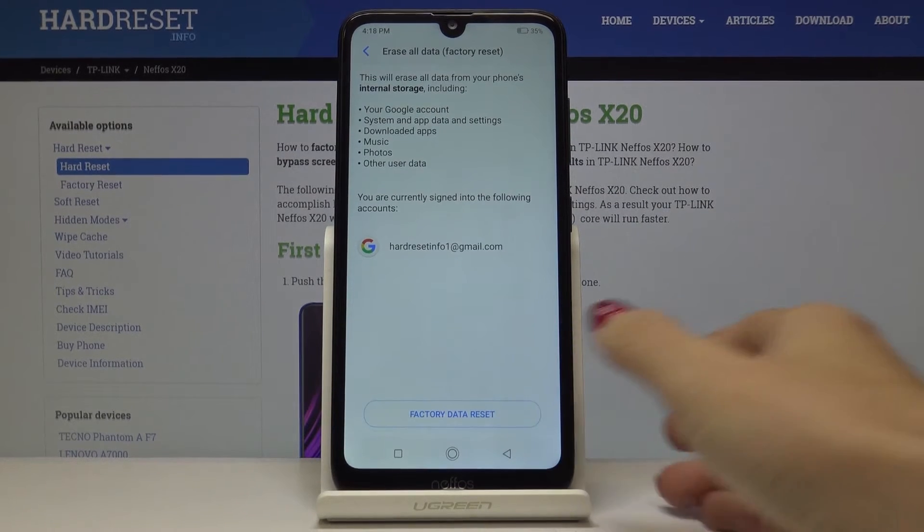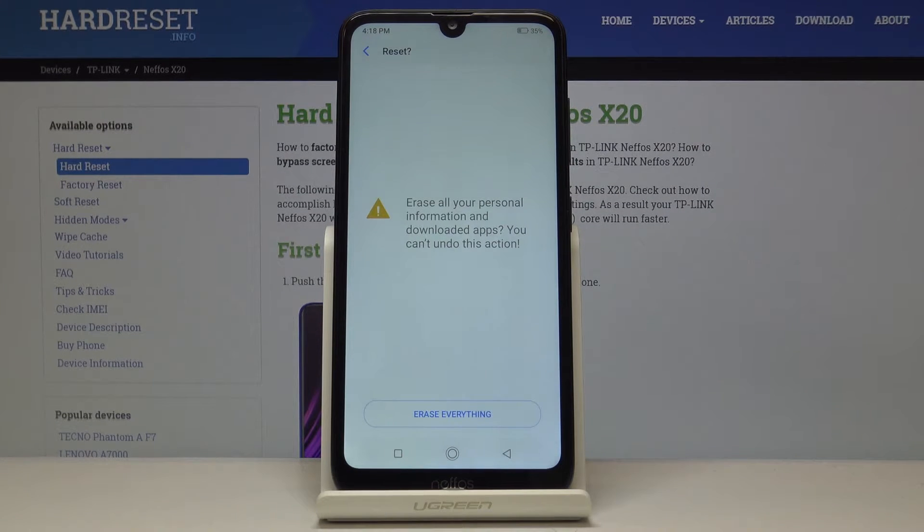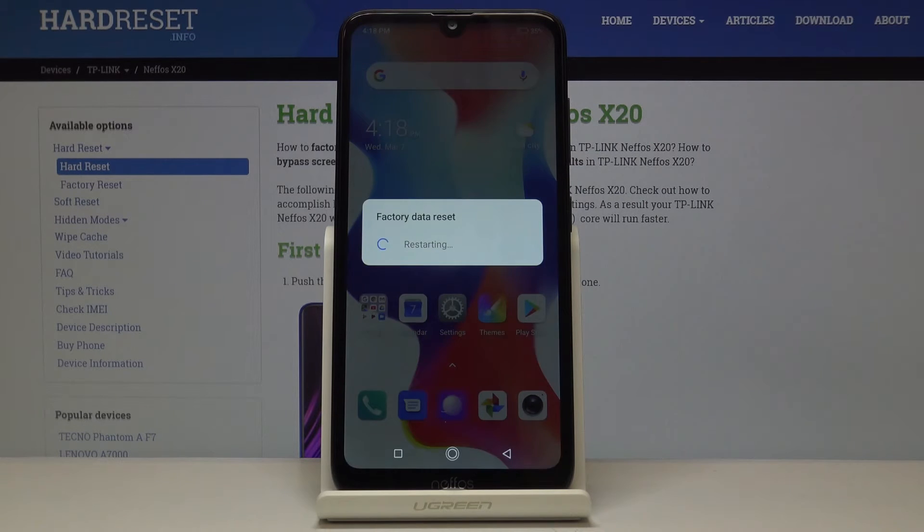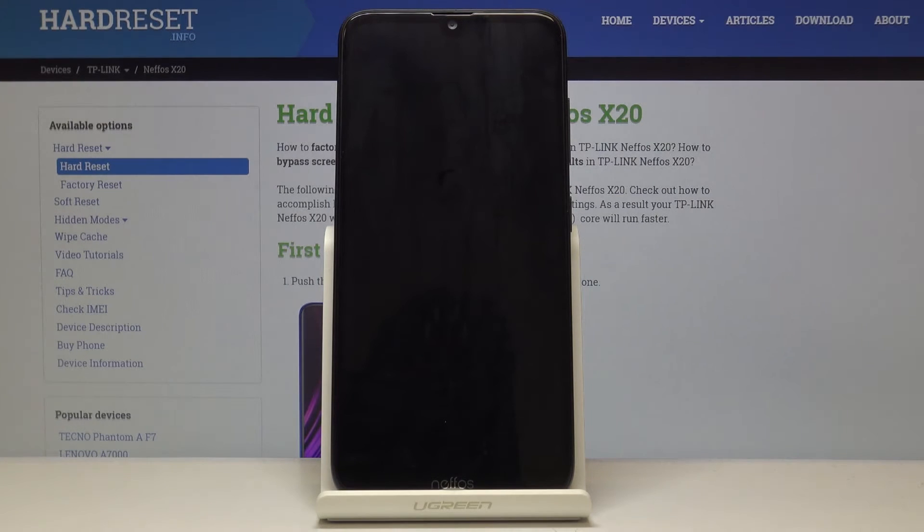If you truly want to do it, click on factory data reset. Confirm it one more time because this operation cannot be undone and you will lose everything stored on your device. If you are aware of that, click on erase everything and now just patiently wait until all data is wiped.